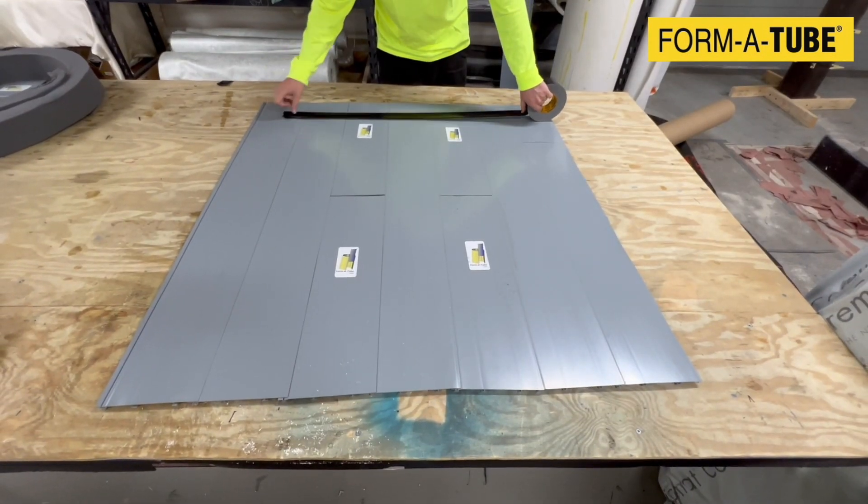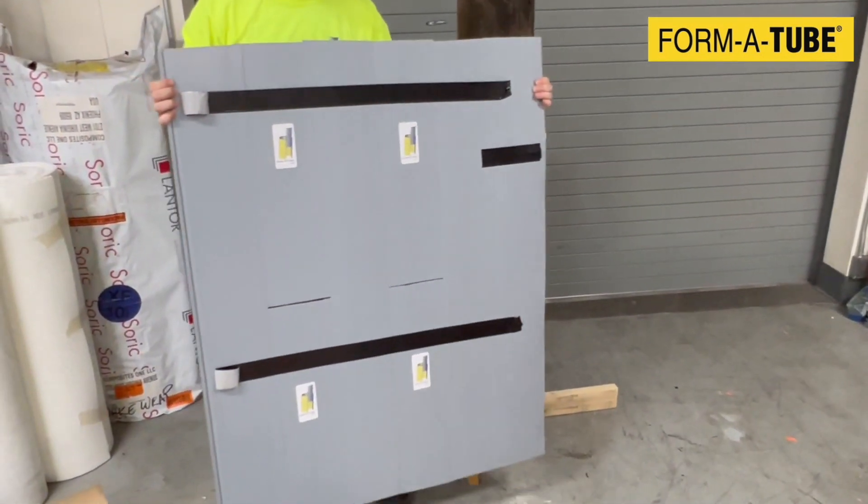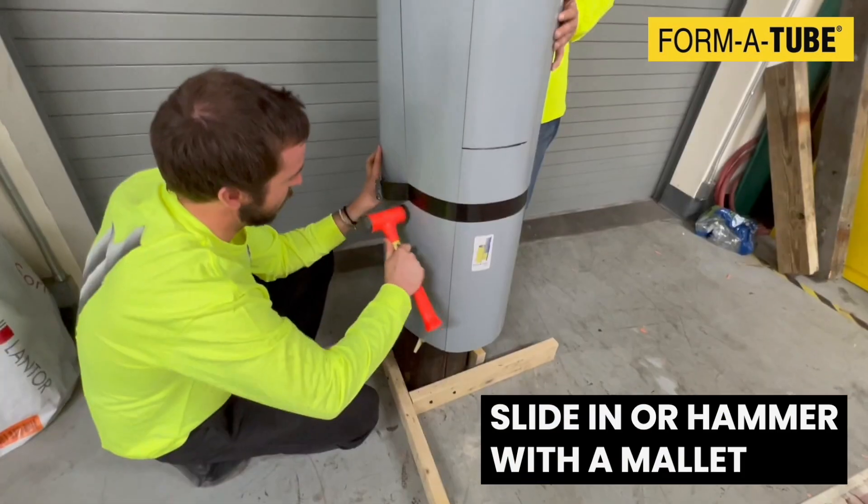It is recommended to place a piece of duct tape across the back of the strips. This will prevent the strips from sliding while you handle them. The last strip can be either slid into place or gently hammered in using a mallet.